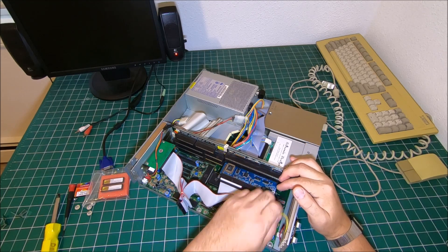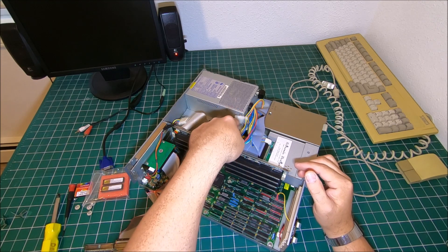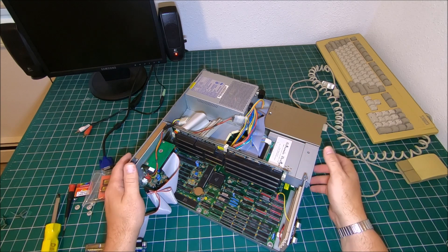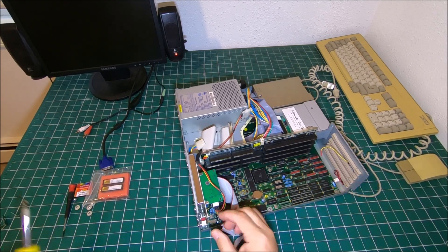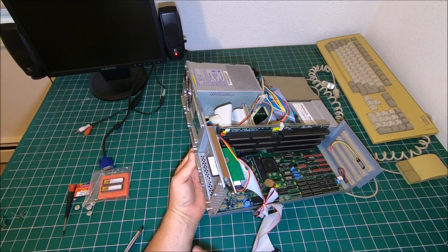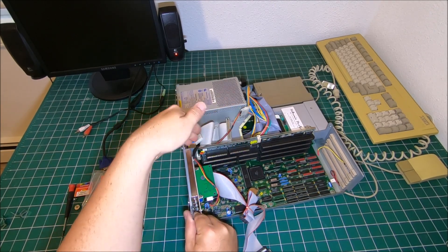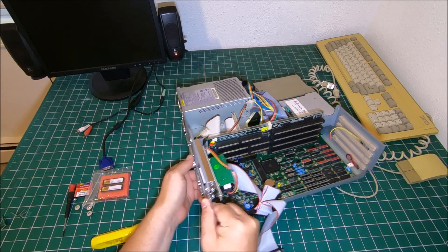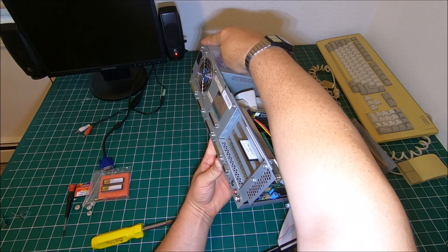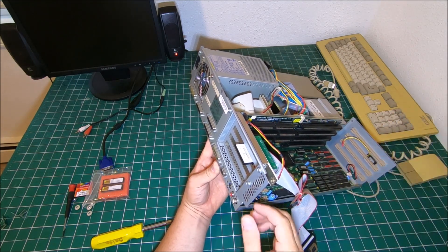On the Amiga 3000, the Kickstart is not on this side — it's on the other side under the subframe. You pretty much have to tear the whole Amiga apart. You need to remove the tray for the expansion slots because that's holding the subframe as well. You have to remove those two screws, the screw holding the power supply, otherwise you won't be able to take it apart, and then some screws up front.